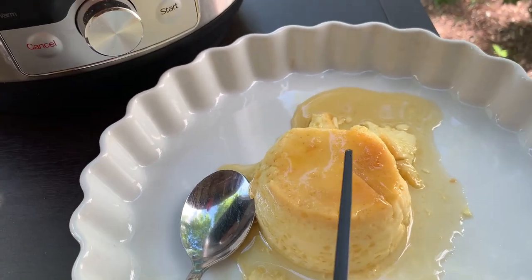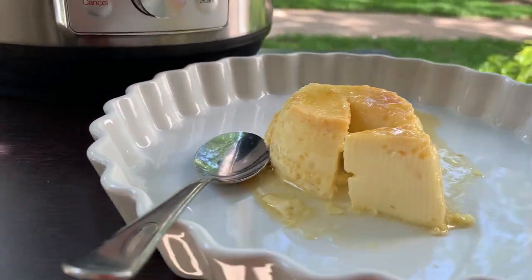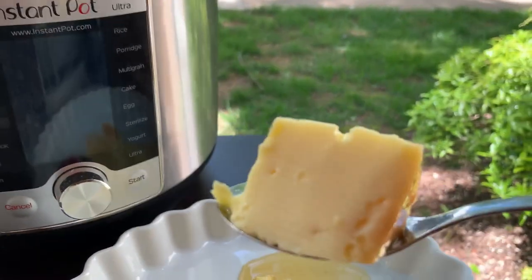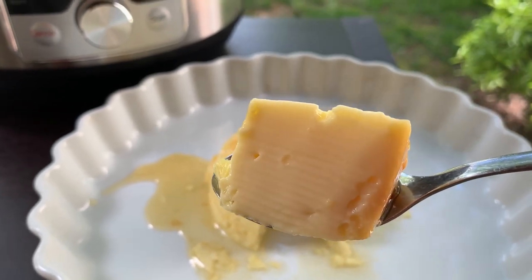This caramel pudding is so soft and creamy — I can cut this without any pressure and it comes out so gently. Hi guys, hope you're doing good! Today let's make caramel pudding, or as some people call it, flan. This is a dessert made with very minimal ingredients.